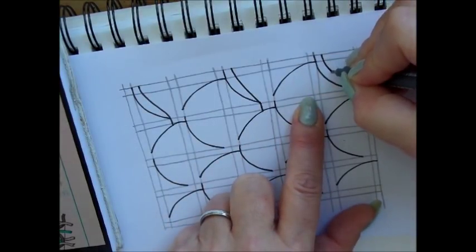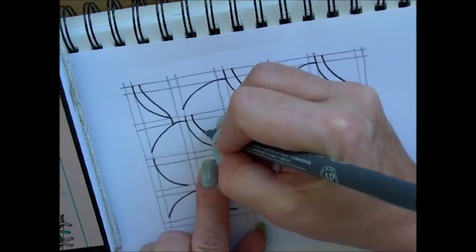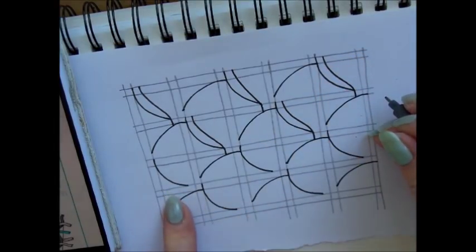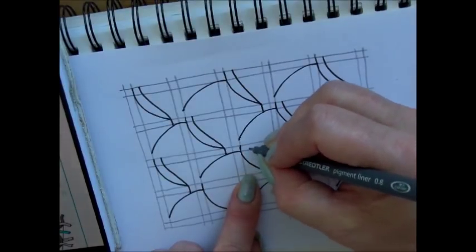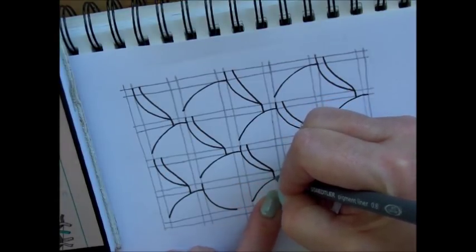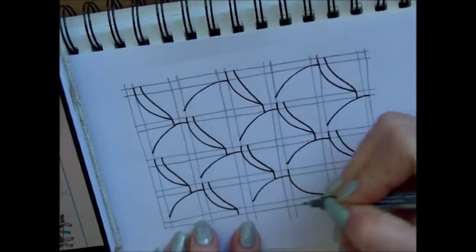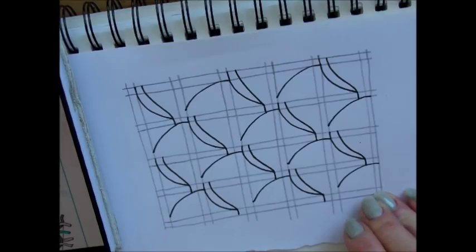Next one — skip, skip, skip — this is the next one, this is the next one. Parallel, a bit parallel to the line which is already there, but here it comes narrow — touch that point and down. Skip, skip, skip — and that's the third step.